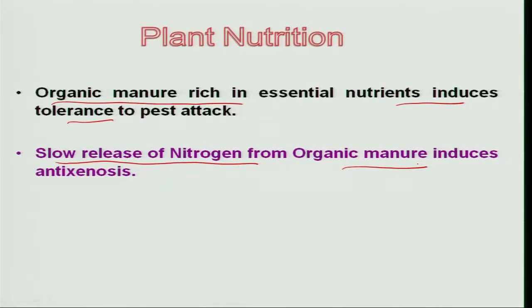Organic manure produces a lot of antibiosis properties — many hairy structures develop on the plant which will not allow eggs to be deposited on the plant system. So these are all eco-friendly devices which can reduce the population considerably. Next is water management.